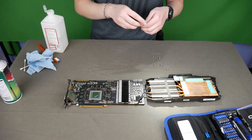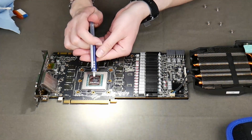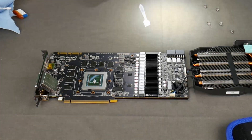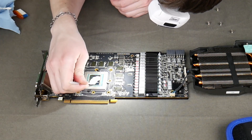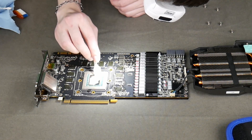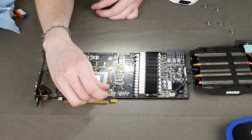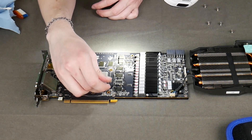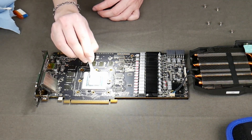Once again I'm going to be using Arctic MX-4 for my card here — other options are available. I'm going to put just a little dot on here; that's probably a bit much but it should do just fine. I am going to spread it out here. This is not always necessary because the pressure of the card itself will actually spread it out pretty well, but I like to make sure it has a nice even coat — it can save you later.